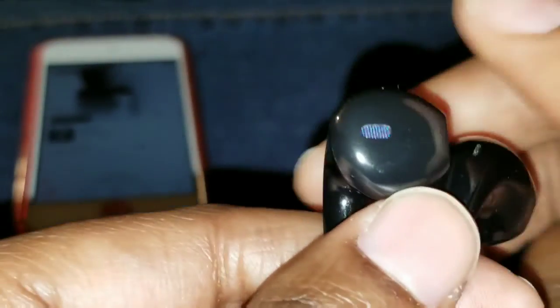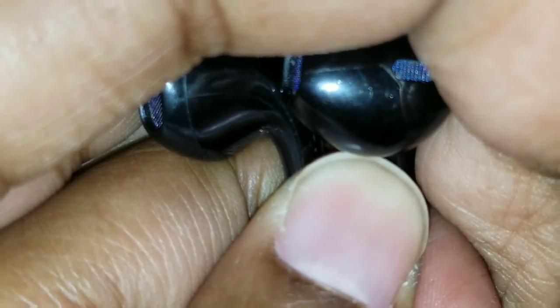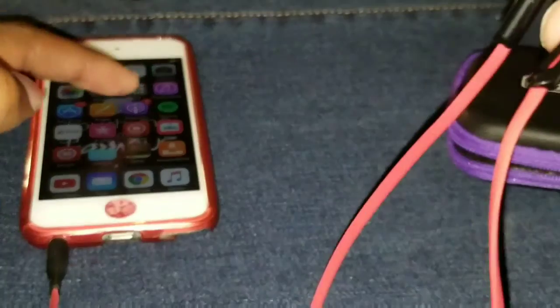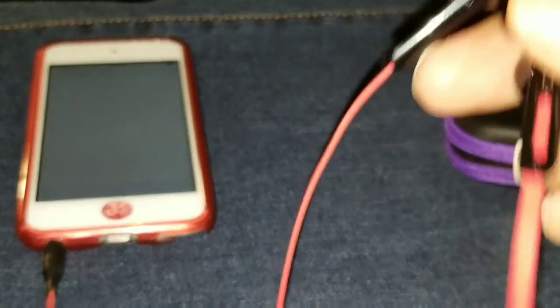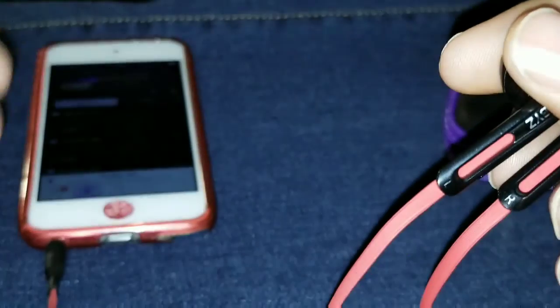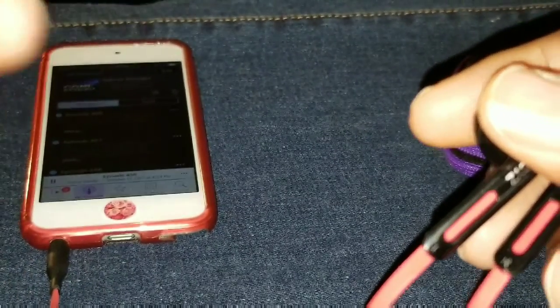Let me give you a quick demo so you can hear a little bit of a song — Jenny Akiu, I'm not sure how to pronounce her name. But if you were listening to this with the earbuds in your ear, it's a totally different story. The sound is rich, really nice and clear, and it does very well at drowning things out.